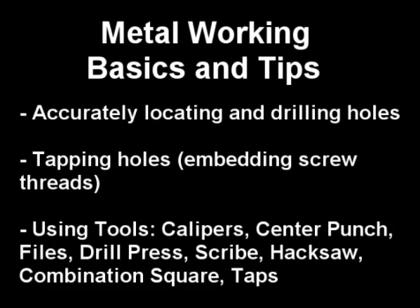This video will go over some basics of how to work with metal, including accurately locating and drilling holes, tapping or embedding screw threads in metal, and also illustrating how to use some essential tools.